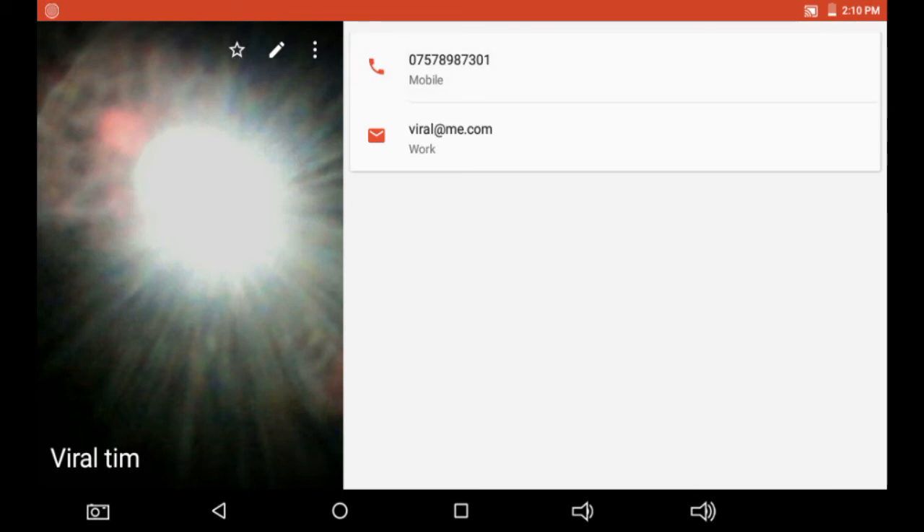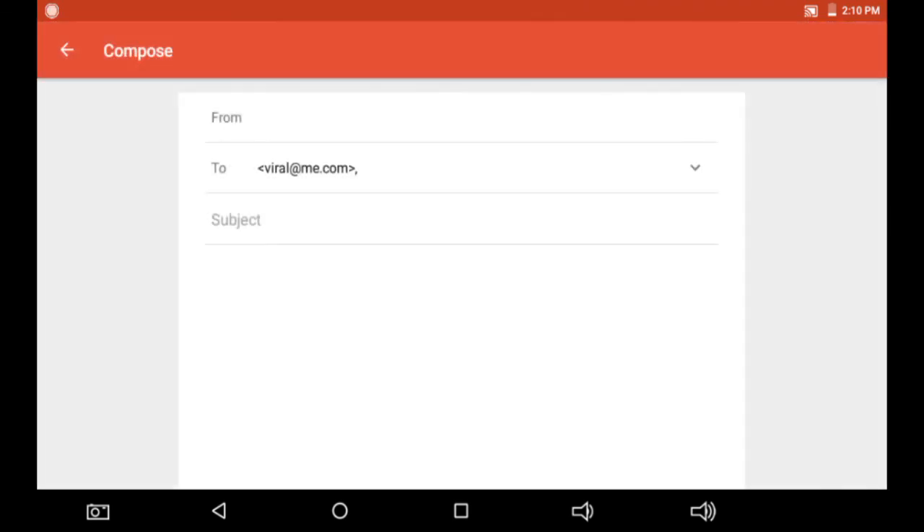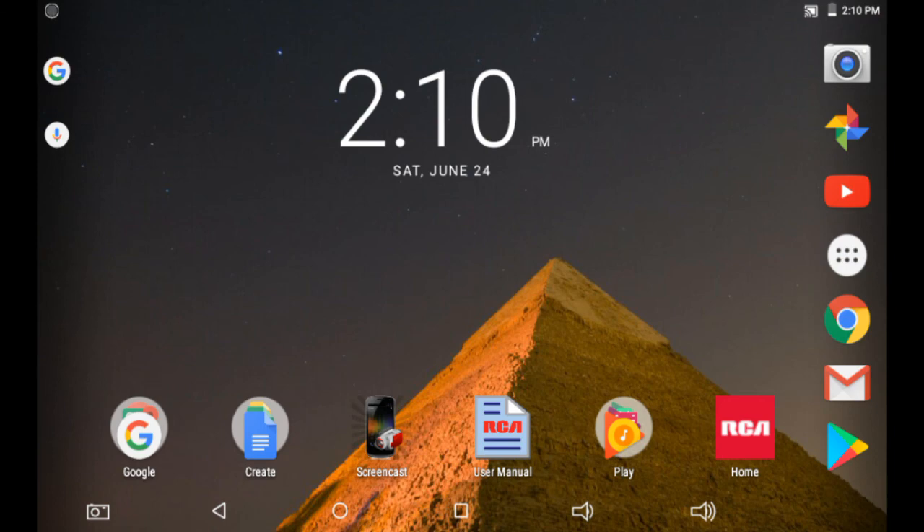The contact is now saved and will show you the person's image and telephone number. When I click the email it will automatically take me to Gmail to compose an email. That's it guys, thanks for watching — please subscribe to my channel. I remain Viral Team.